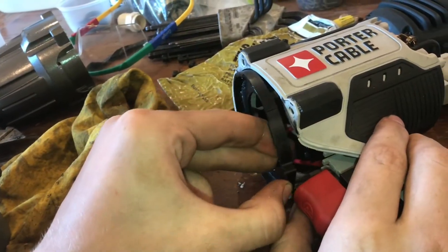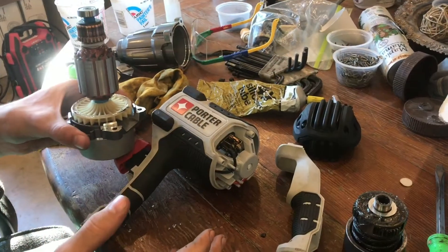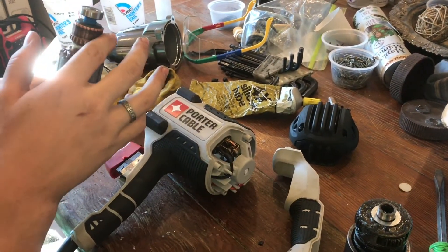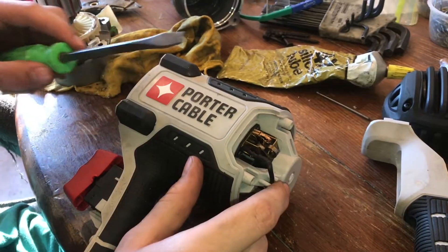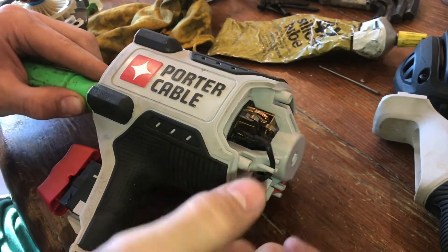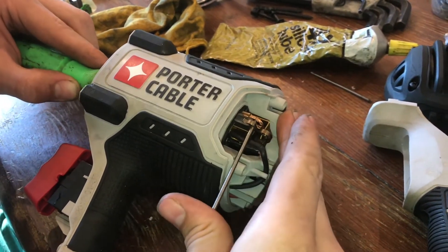We're now ready for reassembly. First, this plastic piece slides in. Probably the hardest part of the reassembly is going to be these brushes, because they have to slide over this copper part on the end of the motor. We're going to have to lift them up and then slide this in, which is going to be tricky. With a screwdriver, we're going to lift up from the bottom and then prop it in place with a nail — like a finishing nail — right on the spring.